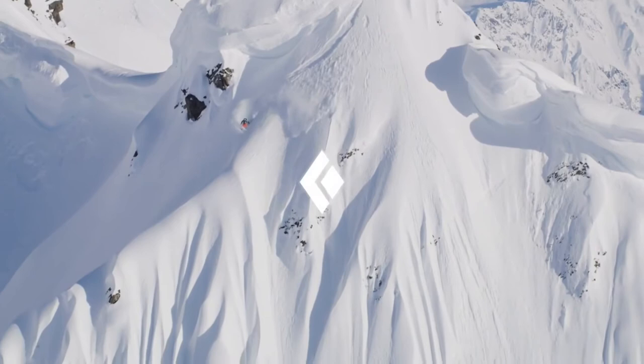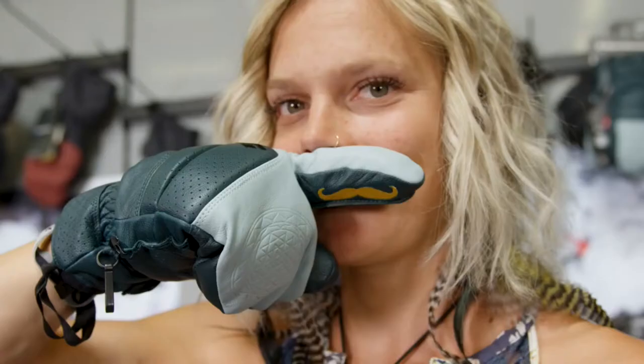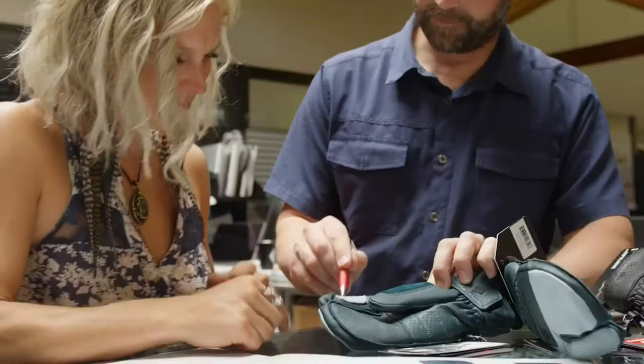I just loved getting to work with Black Diamond because they're so creative and fun, and I could add all these super fun features and kind of beef up what was already a really awesome knit.